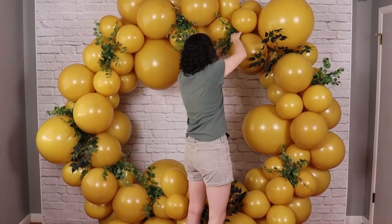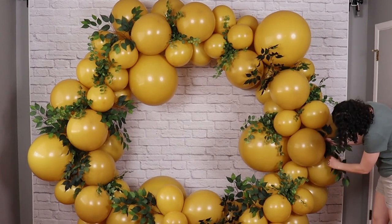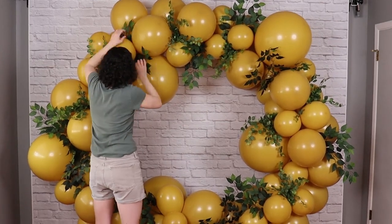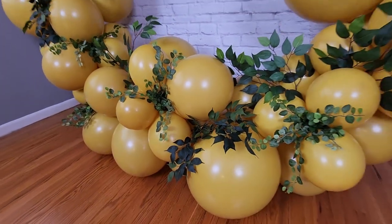Once you get near the end of placing all your greenery, take a couple steps back and look at it from a wide perspective. Through this entire process, I frequently placed and then removed and replaced greenery pieces until I was happy with the overall design. And now this gorgeous piece is ready for a party or event.